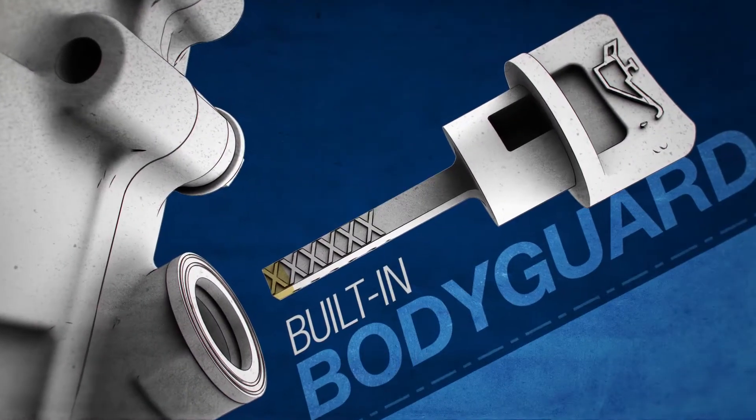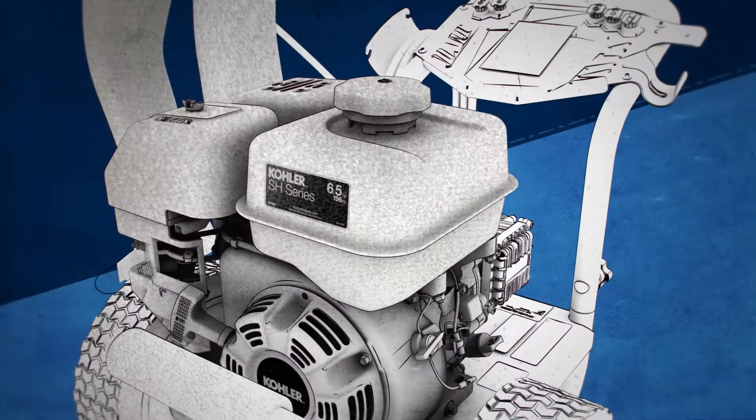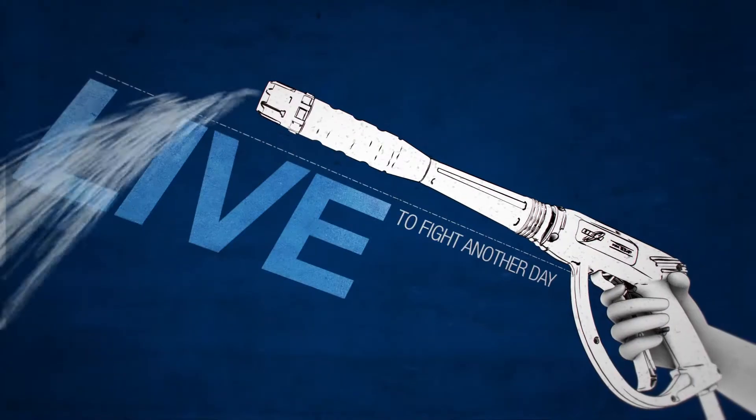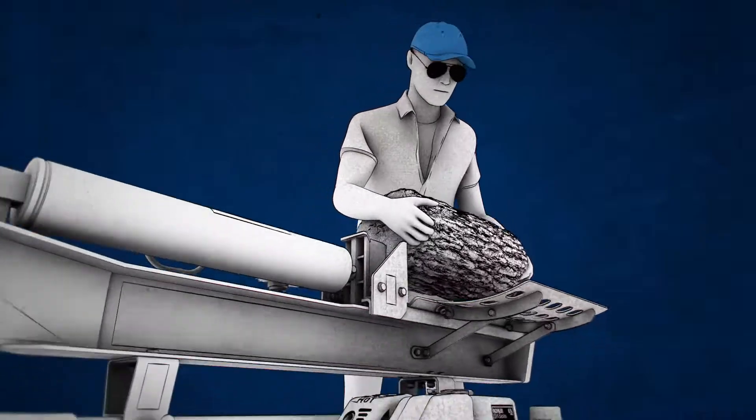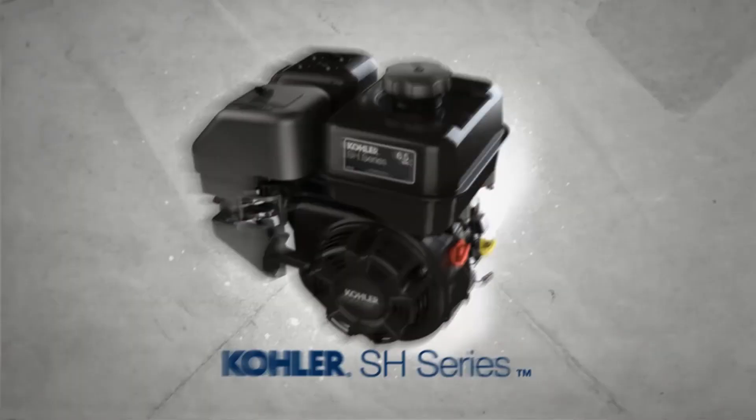And just for kicks, we gave it a built-in bodyguard. When your oil gets too low, the SH automatically shuts down, so it can live to fight another day. Look, you got a job to do — get it done with the SH series.